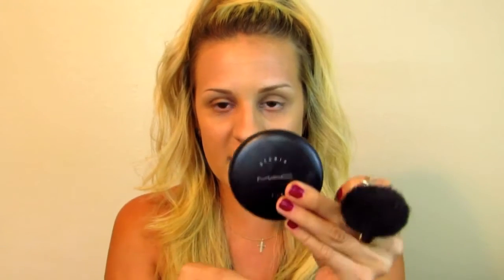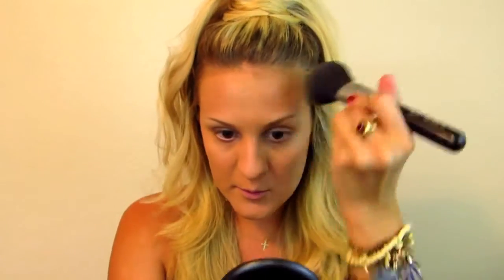Now I'm just going to set my foundation with my MAC Studio Fix pressed powder in NW35. I am going for a pretty full coverage look today, and this is the perfect powder for that. A lot of people, including myself sometimes, just wear the Studio Fix powder as their foundation on days when they don't want a ton of makeup on their face.